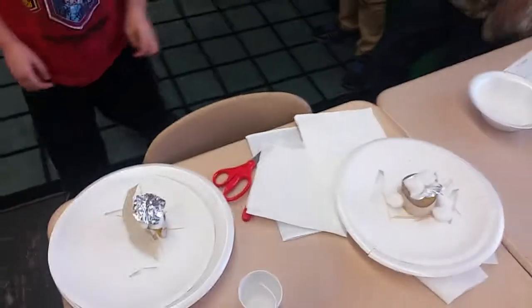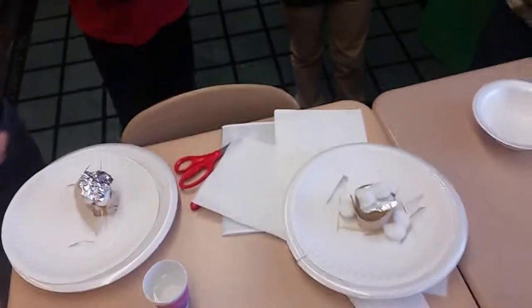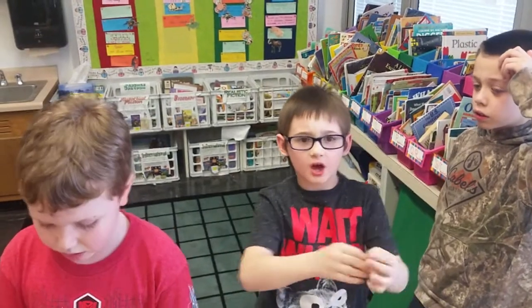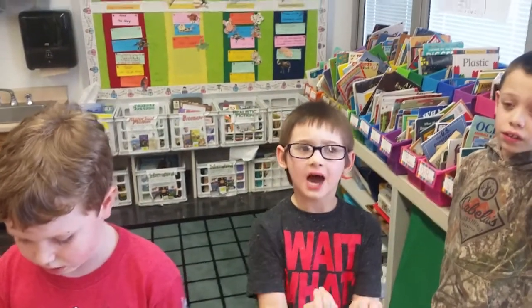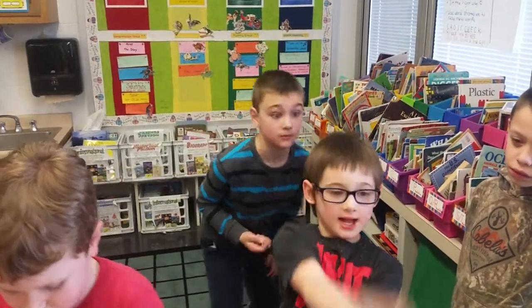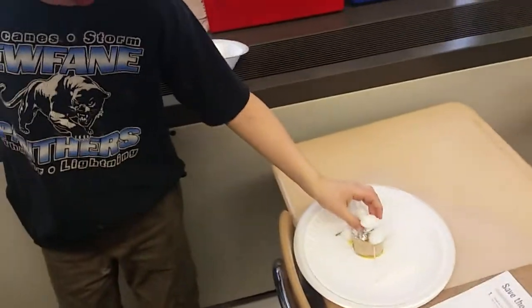Moving to another group, the teacher sees a lot of foil on top and asks why they put the foil there. Students confirm that water can't go through foil. The teacher affirms this is a good idea and then asks why they have cotton balls on top.